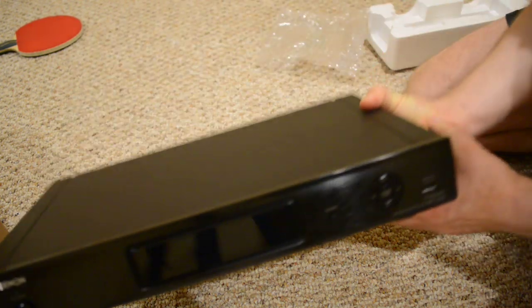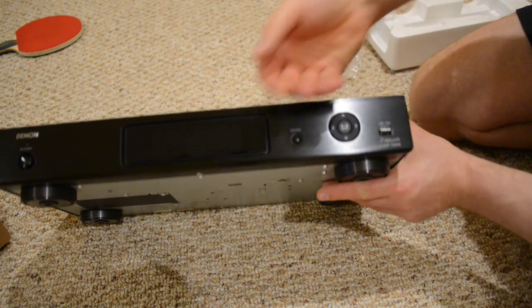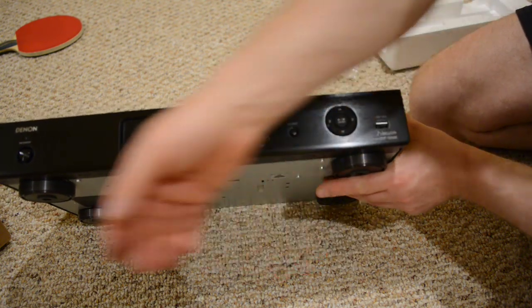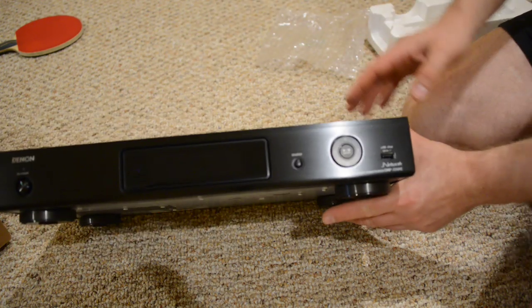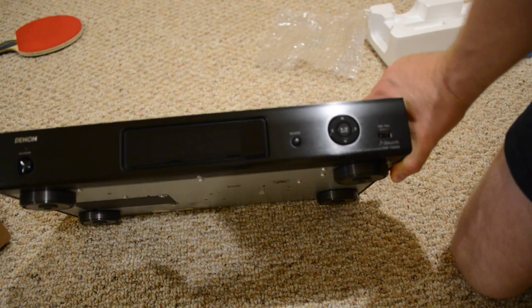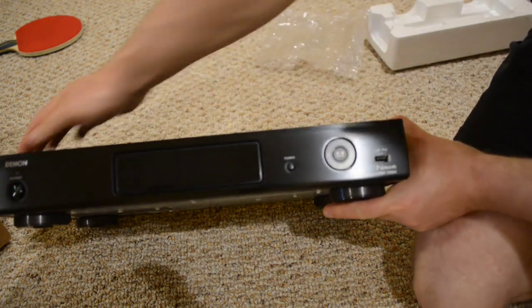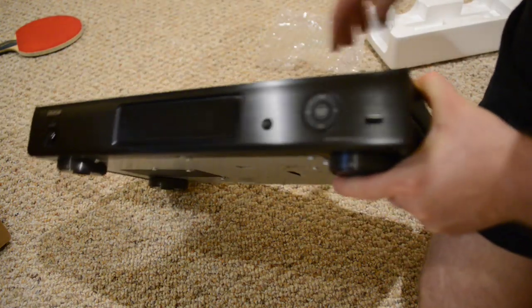This is the actual unit — looks very nice, looks to be very well made. Touching the front of it, it appears to be aluminum because it's cool to the touch. That's the front — let me see if I can show it to you better, there you go.